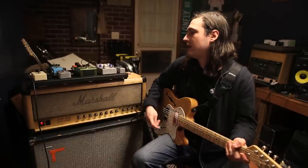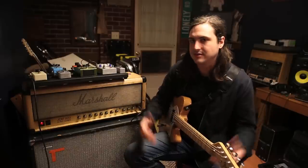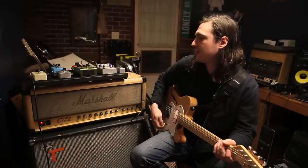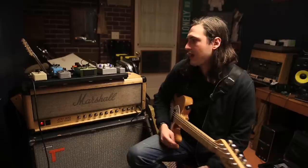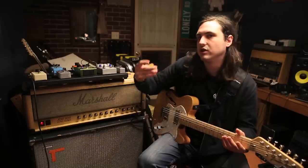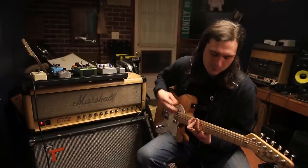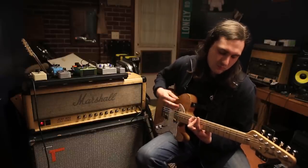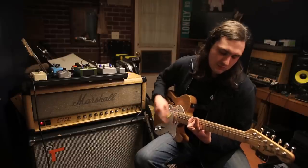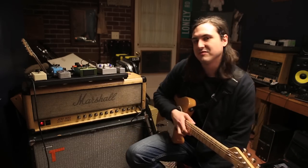My next pedal in my chain is the Swollen Pickle — it's a pretty popular fuzz pedal. On mine I have a lot of low end, and I think that's just how the pedal is — it's really ballsy, different than some other fuzzes. I have a Big Muff but I feel sometimes it lacks the low end. I use the Swollen Pickle now on 'Younger Starter' live — it's just real heavy after Taylor plays that beginning riff. I think it rocks.